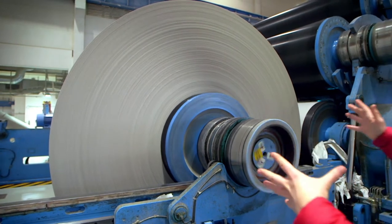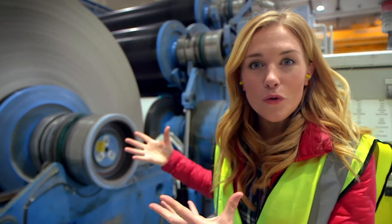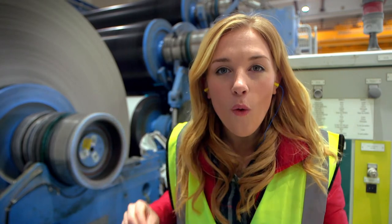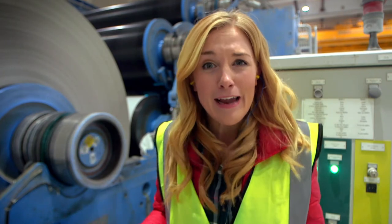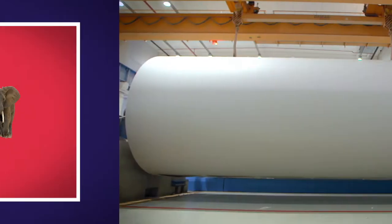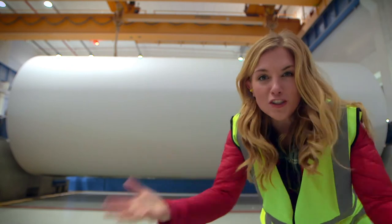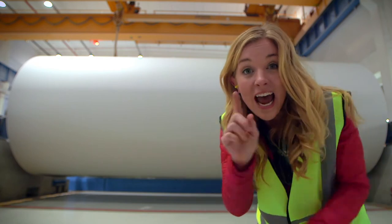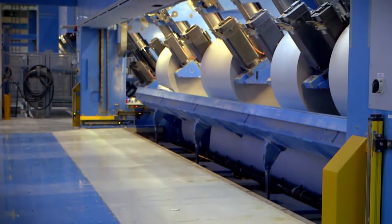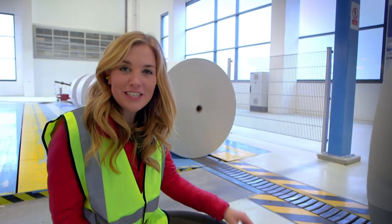There it is! When the paper comes out the other end, it's wound onto one of these huge reels — they're called jumbo reels, and all that paper weighs 100 tons. That's the same as 10 of the biggest elephants that ever lived! I have never seen so much paper in my whole life. This reel of paper is far too big to be turned into a nice paper, so it has to be cut down into smaller pieces, and that happens over here. Now these smaller reels of paper are ready to go off to the printers.